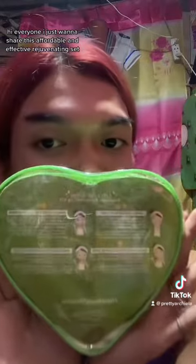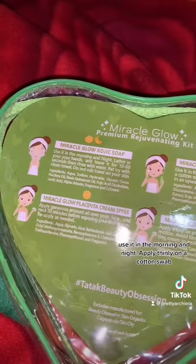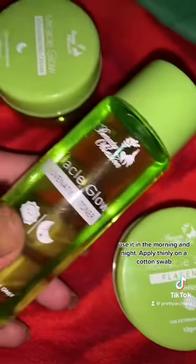Hi everyone, I just want to share this affordable and effective rejuvenating set. Use it in the morning and night. Apply thinly on a cotton swab.